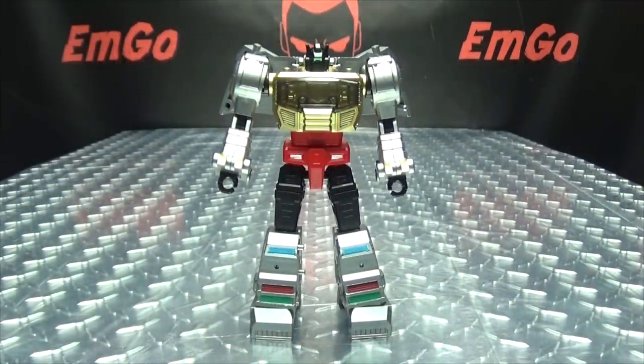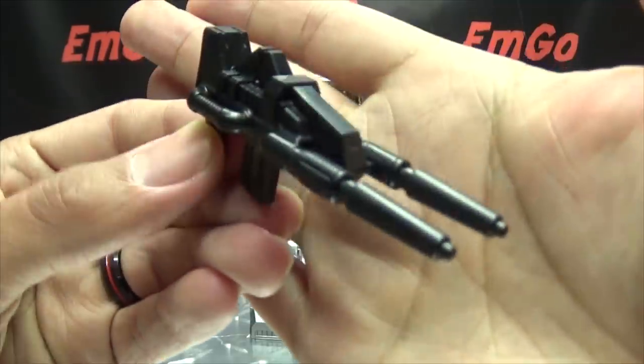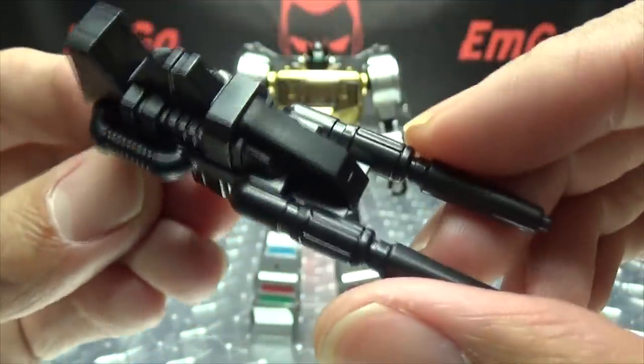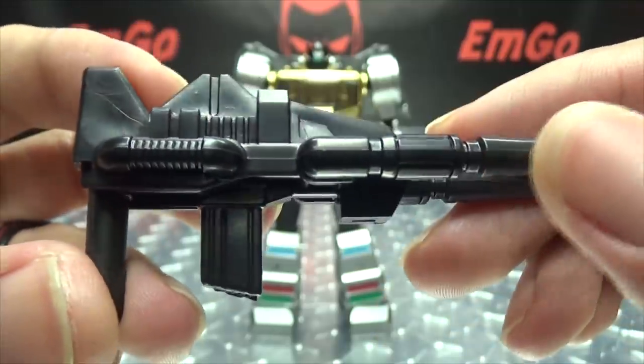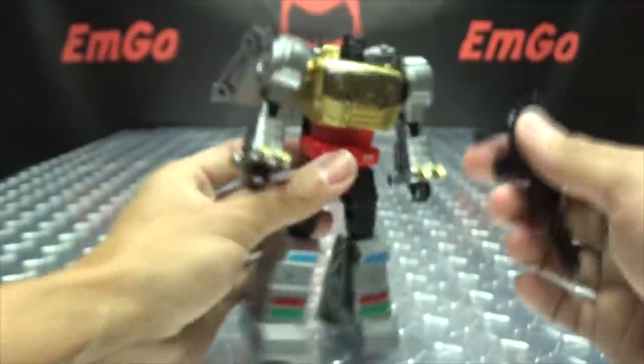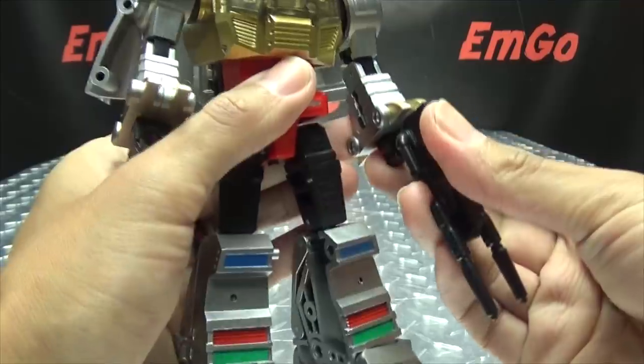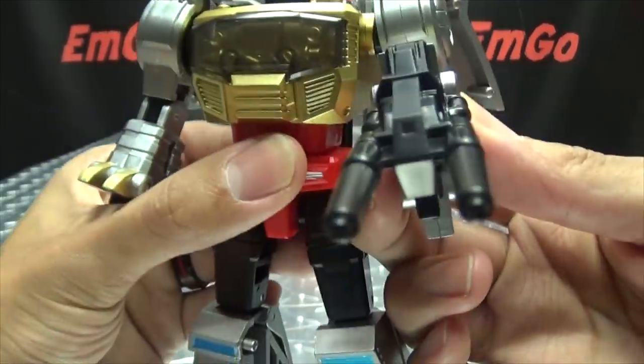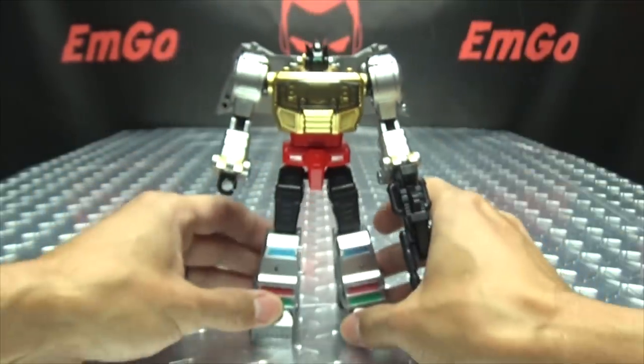As far as accessories for robot mode go, you do get some weaponry. You get Grimlock's gun — a good old double-barrel blaster, just cast in black plastic but very nicely done. That plugs right into his hand and he holds it very securely.